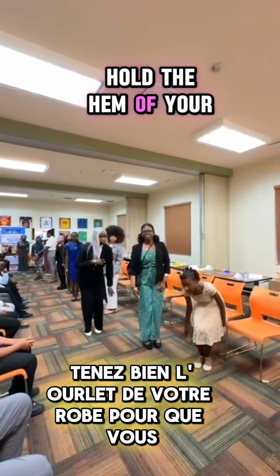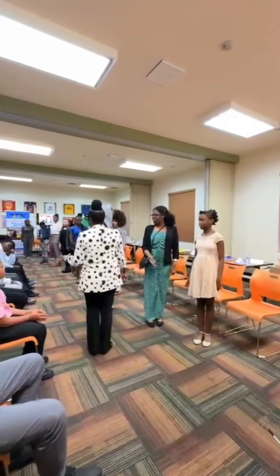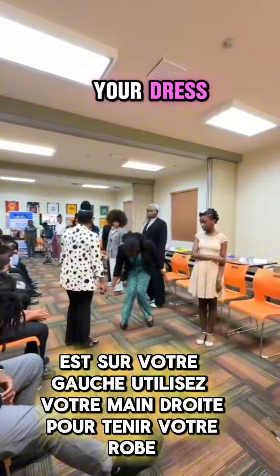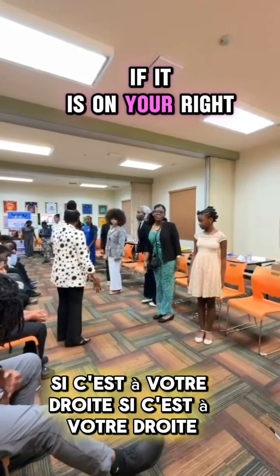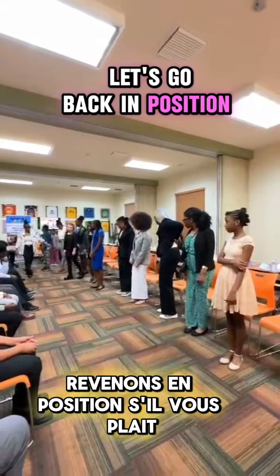If you're wearing a dress, hold the hem of your dress. So if the pen or whatever it is is on your left, use your right hand to hold your dress. If it is on your right, use your left hand. Okay, let's go back in position, please.